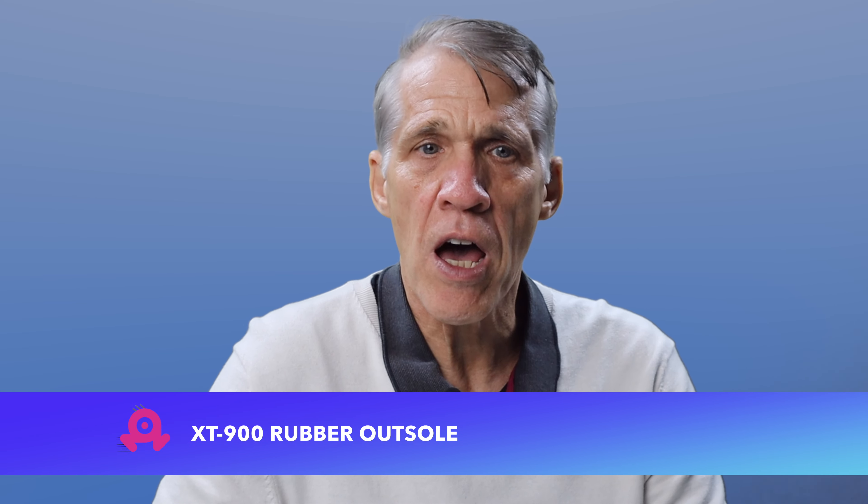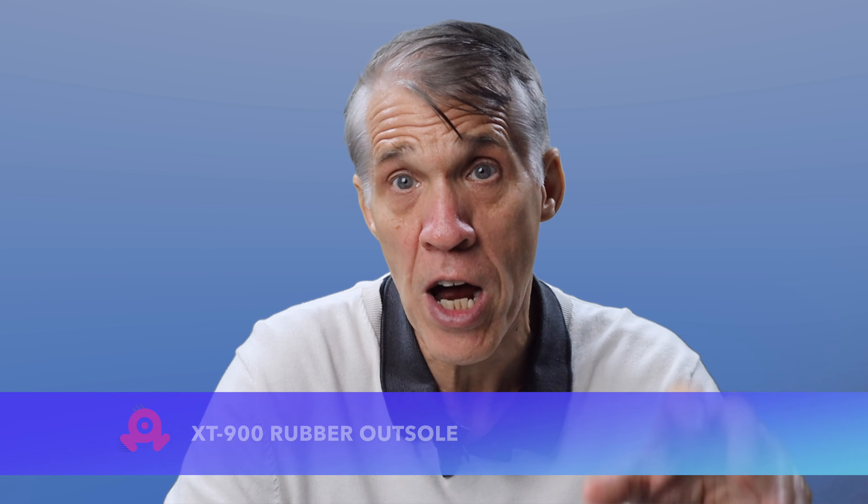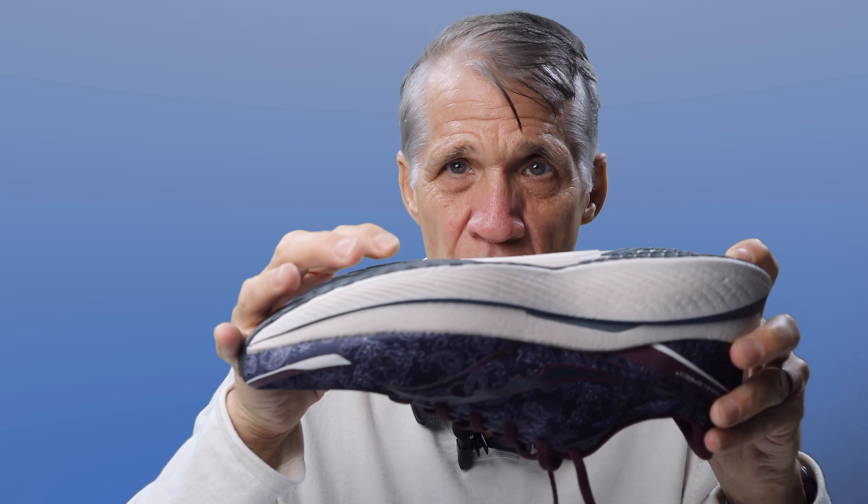Let's talk about the outsole — the specified XT-900 rubber. How well does that protect the midsole foam? According to Saucony it's a premium carbon rubber outsole which offers exceptional traction and high wear properties. Here's a look at it in my new pair. It's a pretty large area that the rubber covers — not raised a ton above the foam but enough to give you plenty of protection. I don't think it's quite as grippy as the Continental rubber on Adidas shoes, but when it comes to wear and durability I think it's every bit as good.